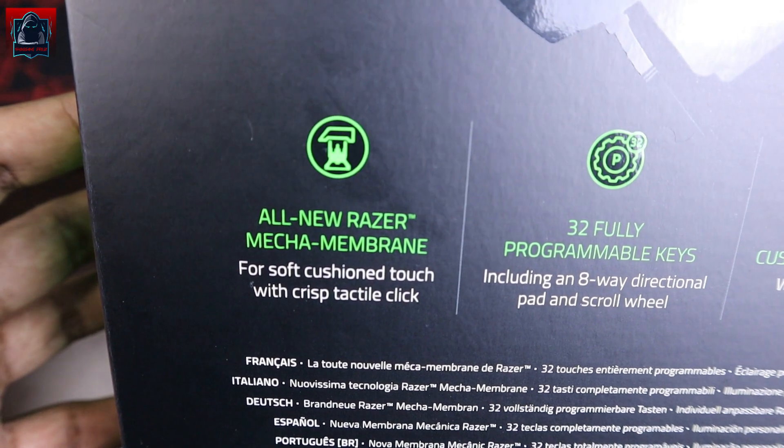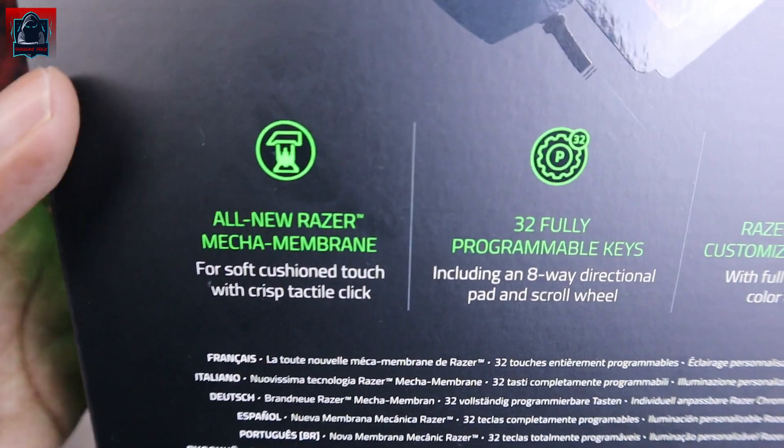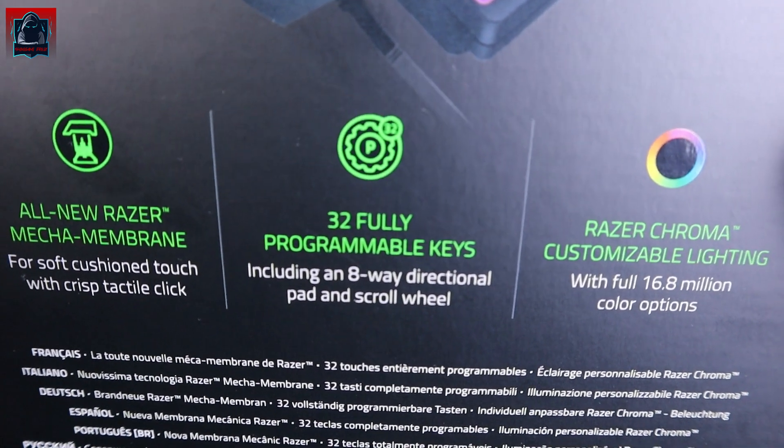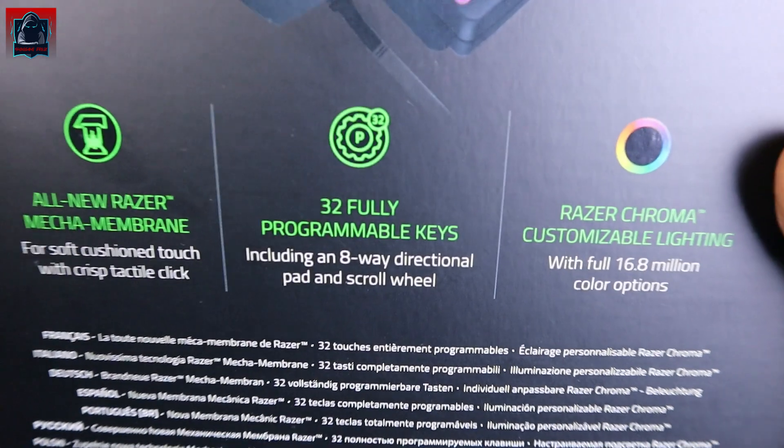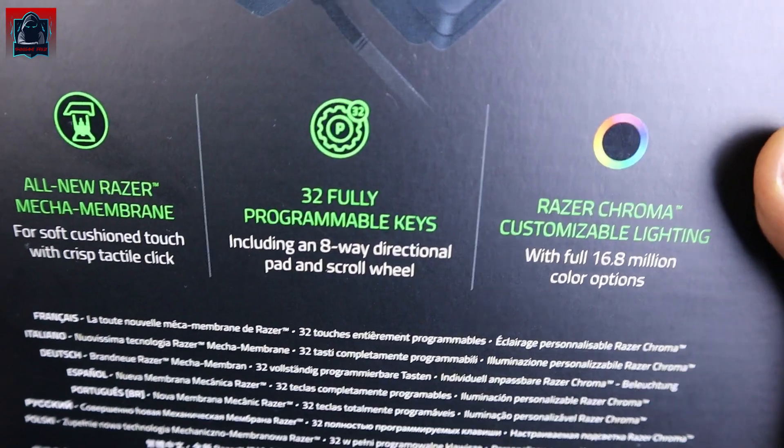All new Razer Mecha Membrane for soft cushion touch with crisp tactile click. 32 fully programmable keys including an 8-way directional pad and scroll wheel. Dan Razer Chroma ini RGB dia lah.